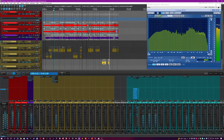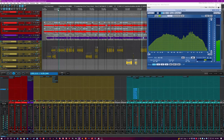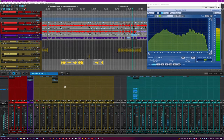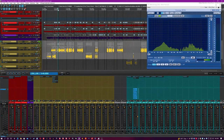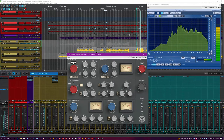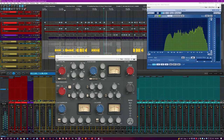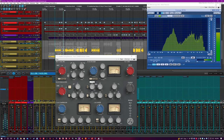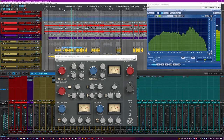One thing I really like about this so far is having both a post and pre-EQ option because of the mic pre and the equalizer. It sounds gnarly. And let's hear how it sounds on some vocals — this is a very warm plugin.